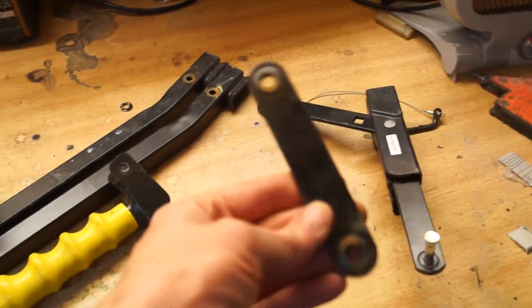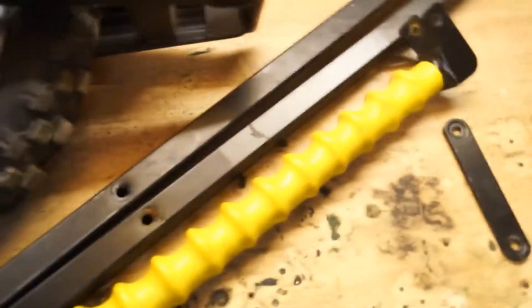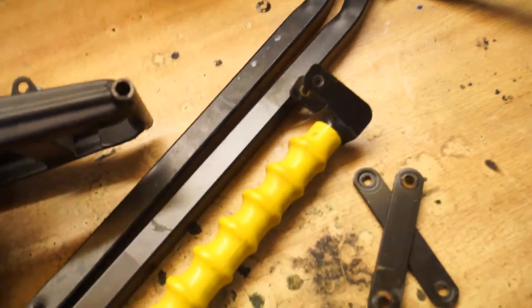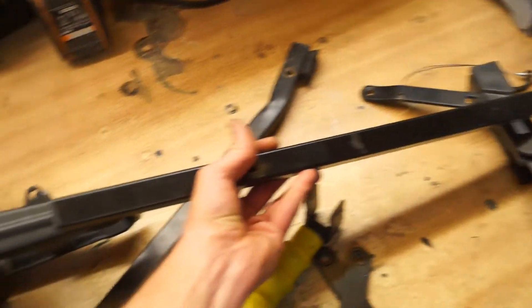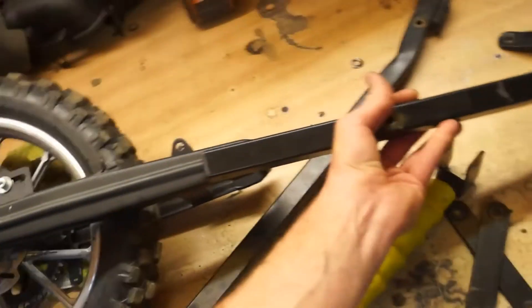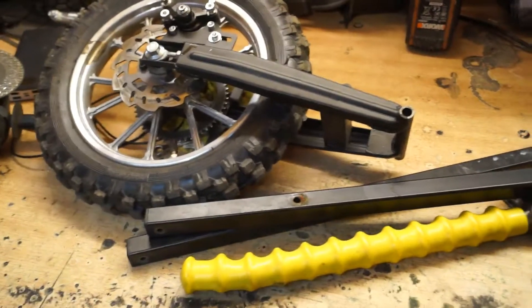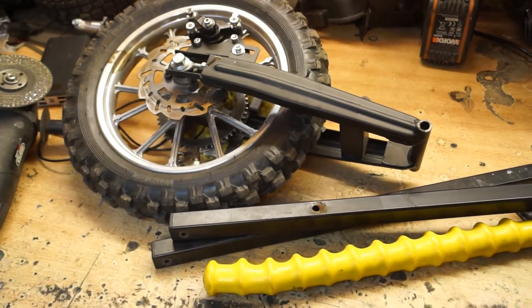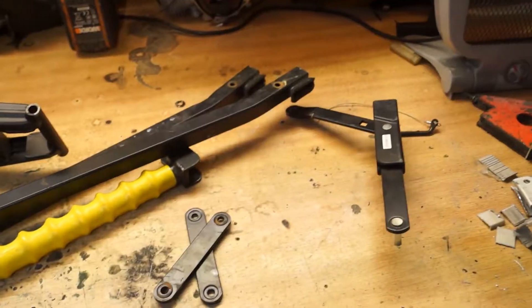I'm thinking of putting mono suspension on this and I want to use the existing mount. The frame is going to be quite large. I'm not sure what voltage to make this one - 48 volts, 36, or 24 - I haven't decided. I also haven't decided what motor to use. I have a mobility scooter motor, though it's only 250 watt, and it depends whether I want to go for speed or battery life.